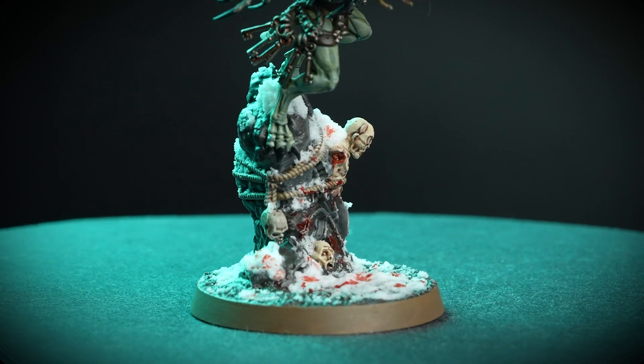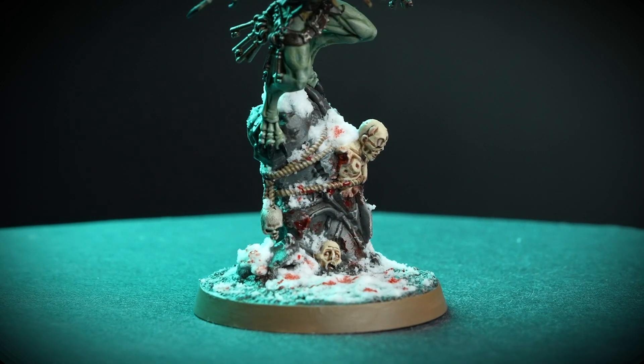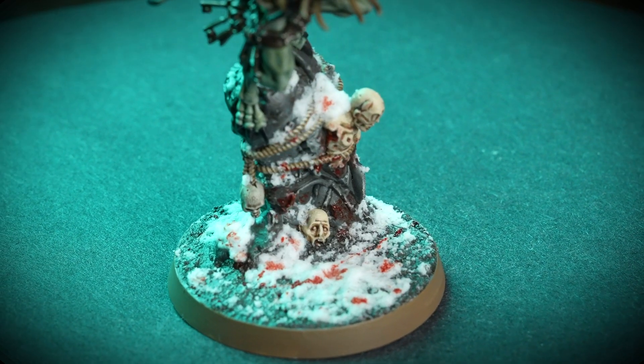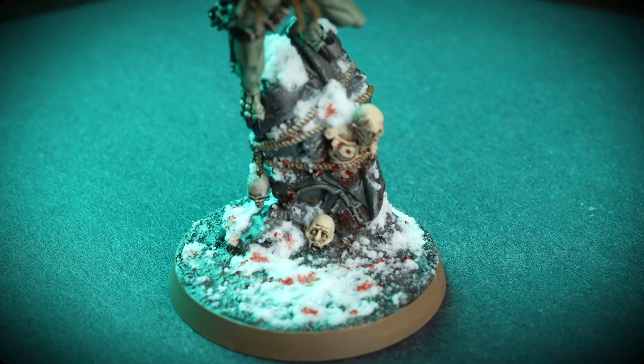All that's left is to paint the rim of the base in whichever colour matches the rest of your army. We've used two thin layers of Steel Legion Drab, but you can use whatever colour you like. These bases work great for Flesh Eater Courts and other Age of Sigmar armies of death, and they'd also work super well for Warhammer 40,000 armies — imagine a whole legion of Night Lords on bases like these! These bases are really fun to make, with so much room to be creative with all that snow and gore. We hope you've enjoyed this video. For more tutorials, tips and tricks, check out our videos on the Warhammer YouTube channel, or head to your local Warhammer store where our amazing staff will be happy to help. Thanks for watching — see you next time, bye-bye!